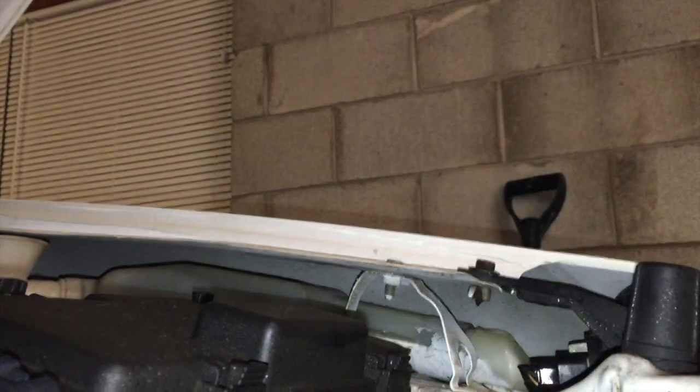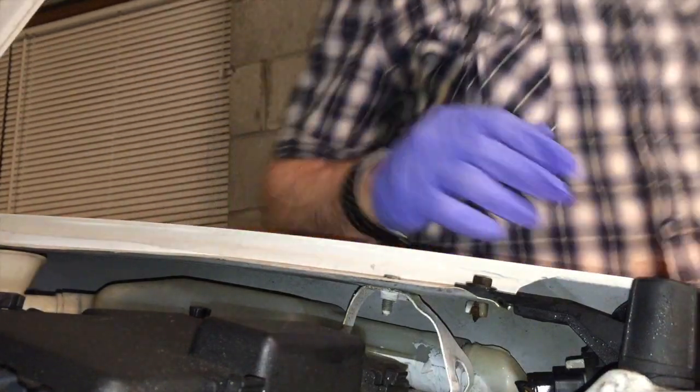Now I think we're ready for our test. Okay, now we've got a working bulb there.